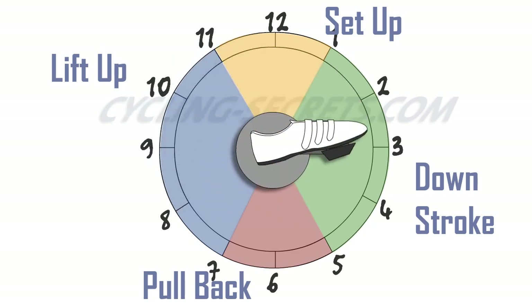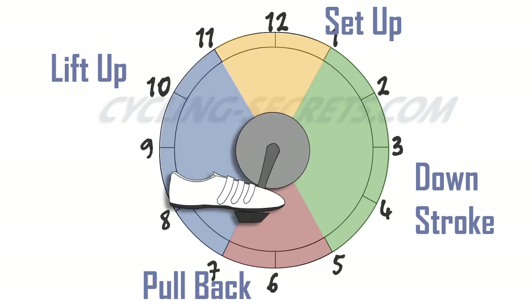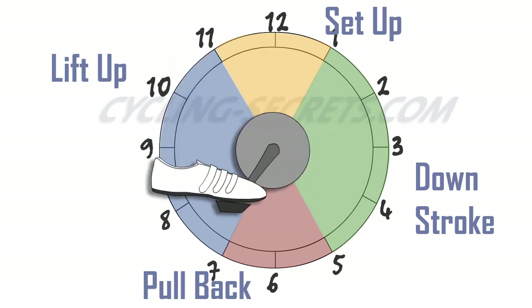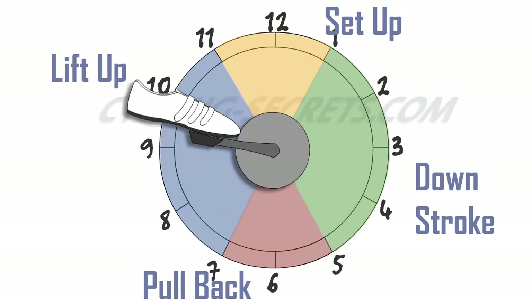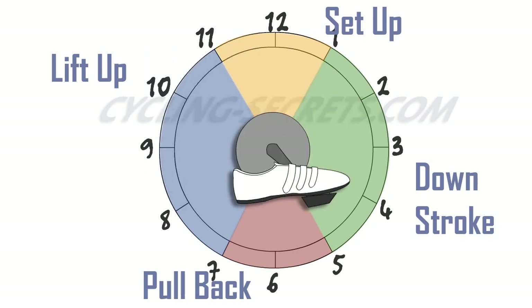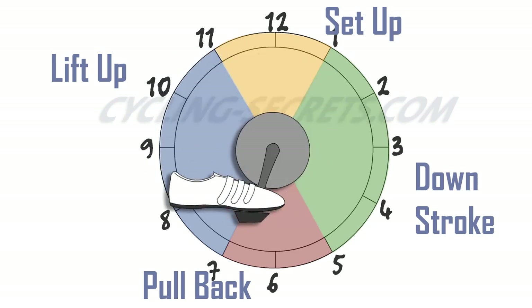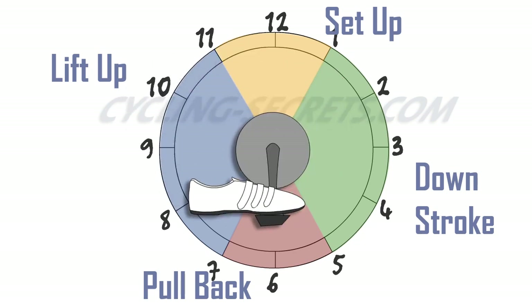Depending on who you talk to, ankling is either a secret weapon or ultimately biomechanically unuseful. Certainly, this technique improves power through the lift up and engages different muscles, distributing the effort. The counter argument says that the metabolic cost of using these smaller, weaker muscles in this way expends more energy than it produces. So it may be good for power in short bursts, but not for the long haul or endurance events.